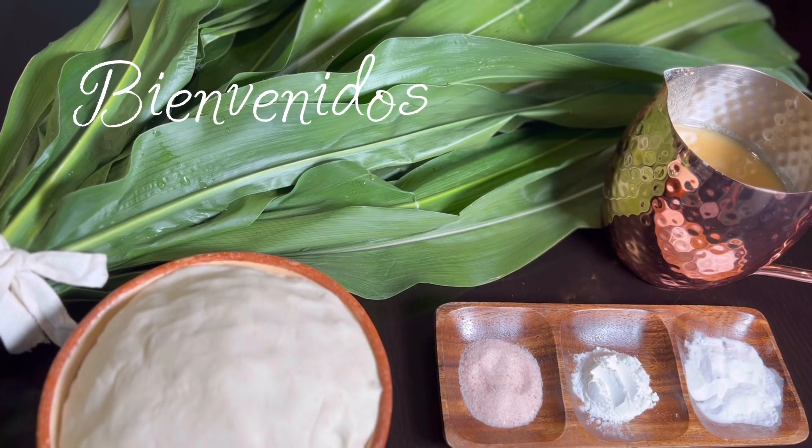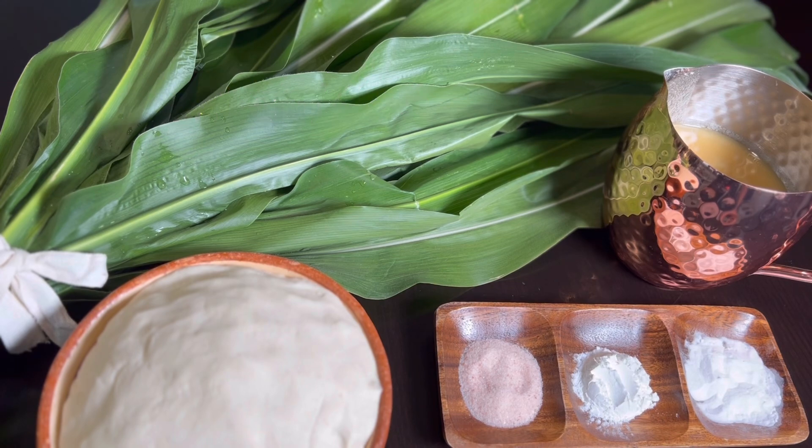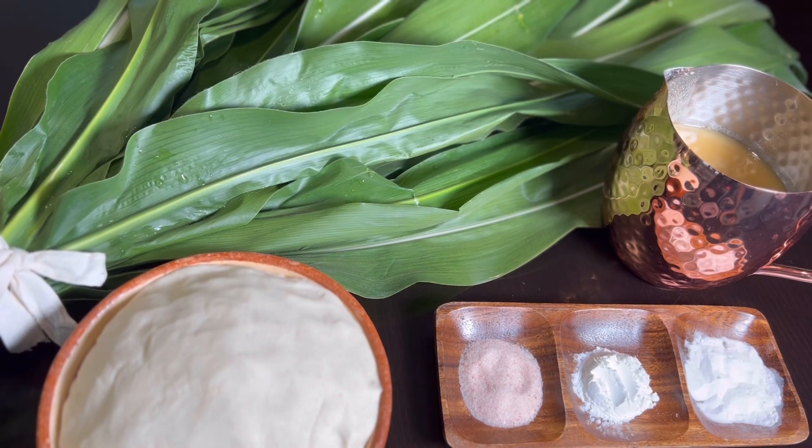Hola amigos, bienvenidos. Hoy les voy a preparar unas auténticas corundas michoacanas de una manera simple y 100% auténtica. Esta receta es fácil de preparar y quedan súper esponjadas y riquísimas. Estos son los ingredientes que vamos a necesitar.